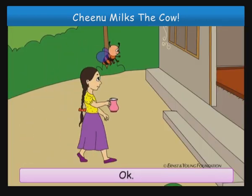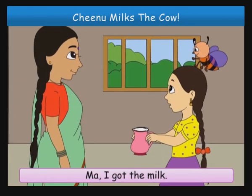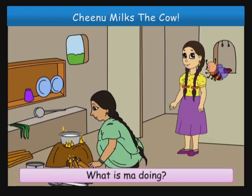Okay, let us go and give the milk to Maa. Maa, I got the milk. What is Maa doing? She is boiling the milk.